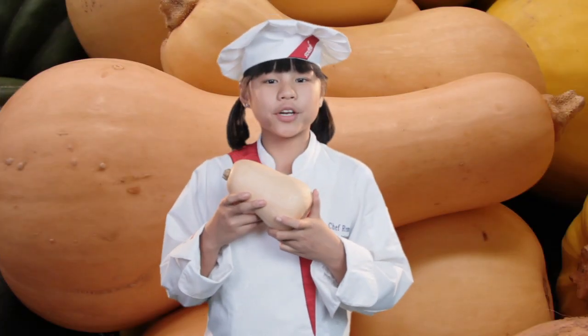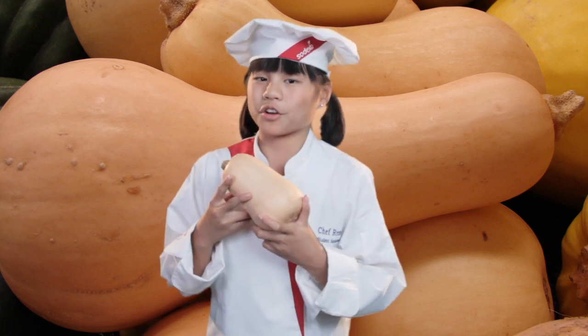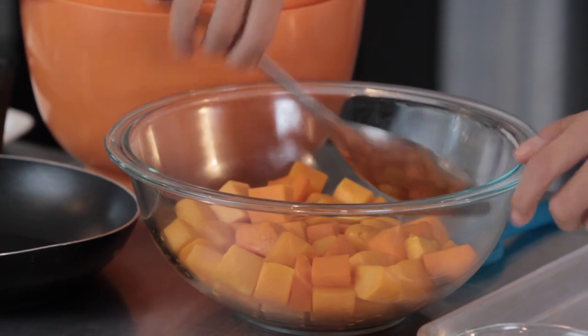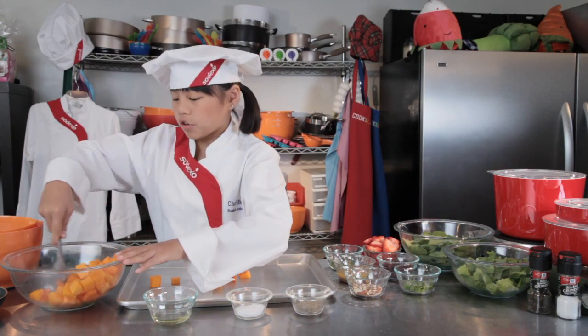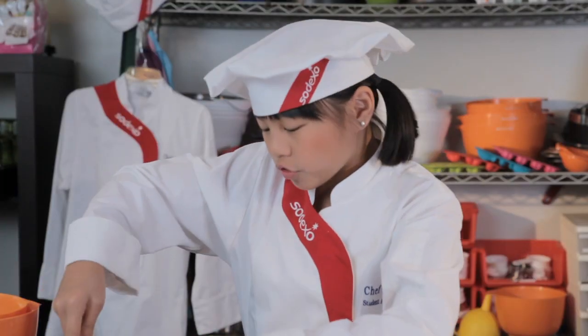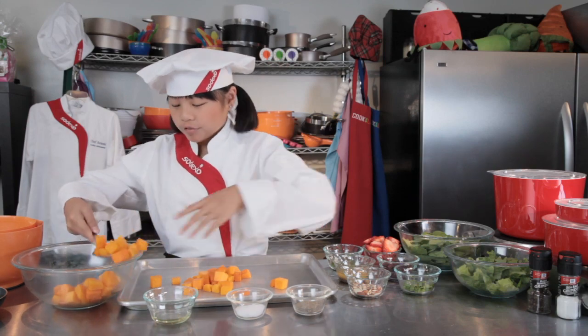Did you know that summer squash is low in calories? George Washington and Thomas Jefferson were enthusiastic squash growers. First, we're going to prep our butternut squash into about one-inch cubes, and you're going to preheat your oven to about 400 degrees. The butternut squash in this dish really pops out in color because it's orange, and it's really fun.